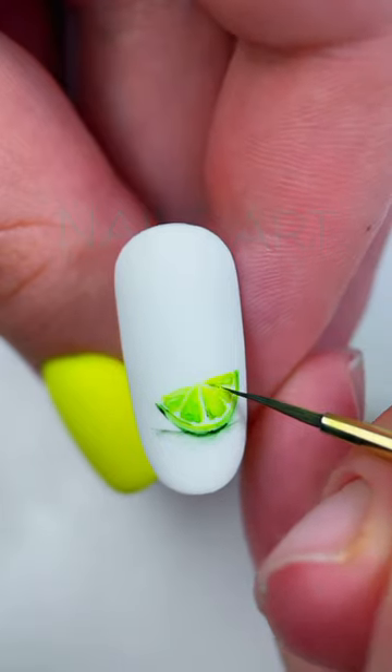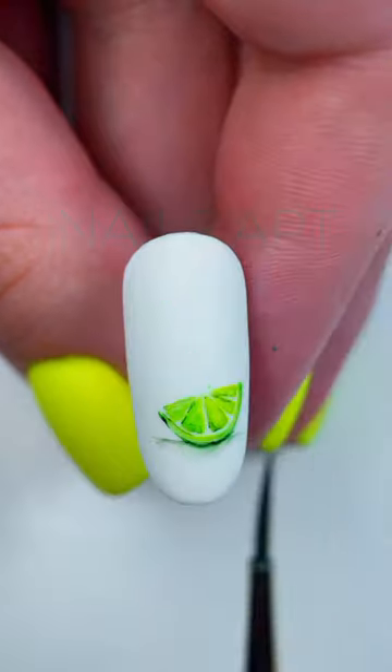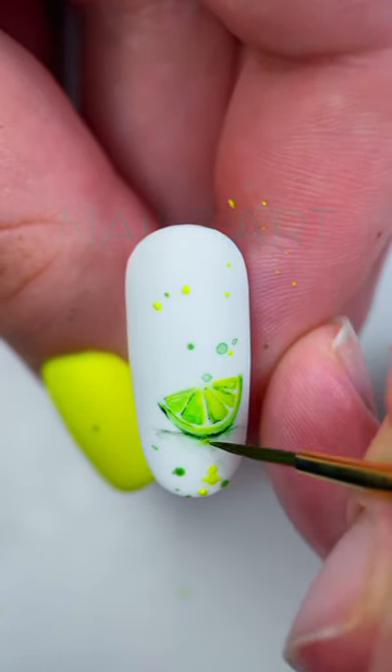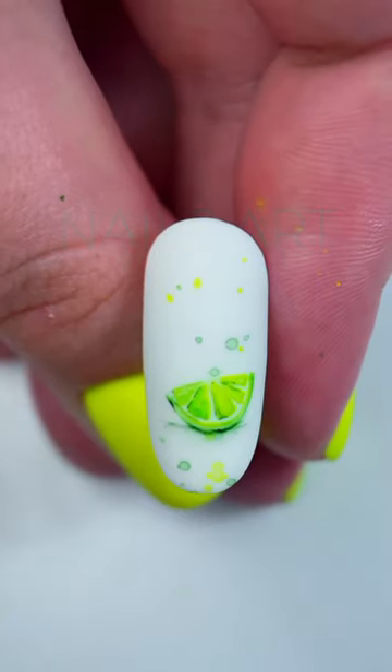Add some brush splashes with watercolors — yellows and greens. Usually the paint will dry on its own, but you can remove excess water to speed up the drying process with a dry brush. Cover with a matte top coat, and you're done.